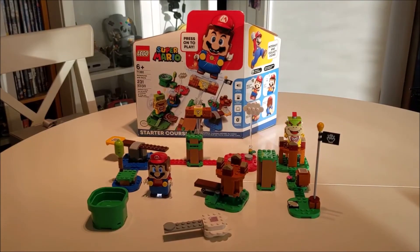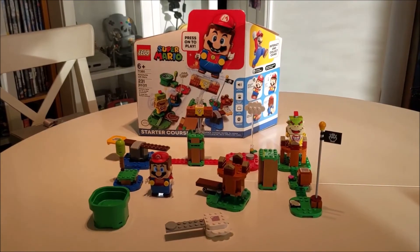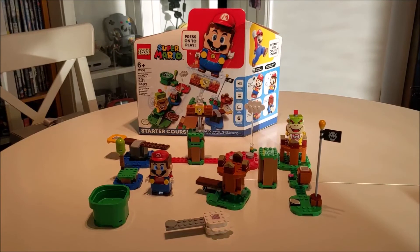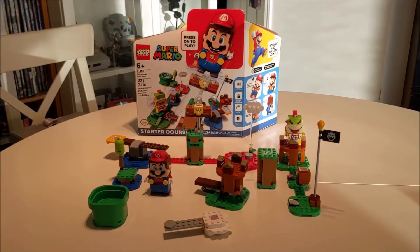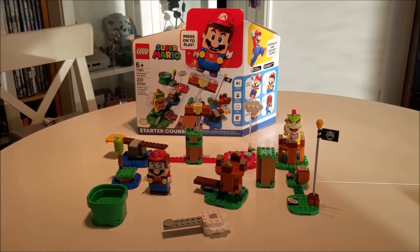And there you have it — a brief overview of the Lego Super Mario Starter Course. Be sure to check out my full review on the Best Buy Canada blog. Until then, I'll see you later.